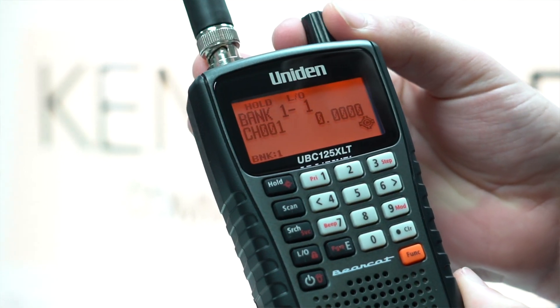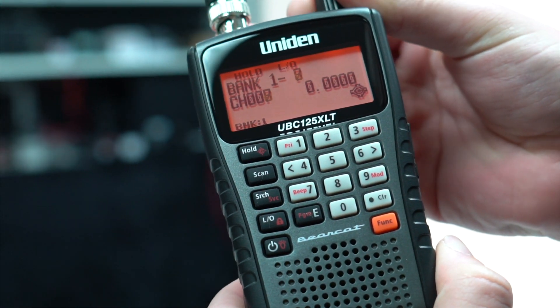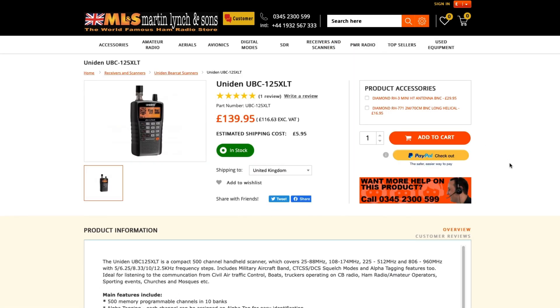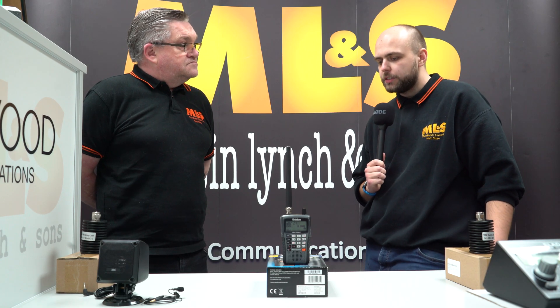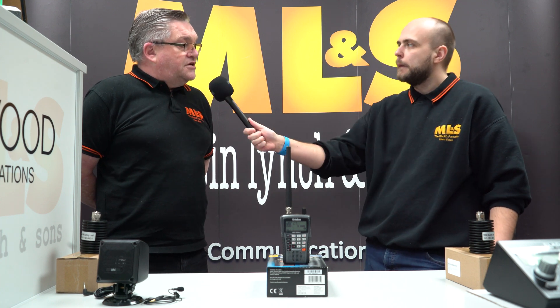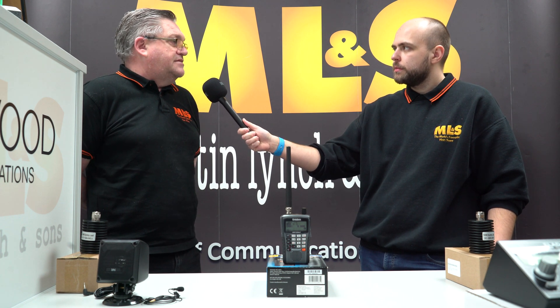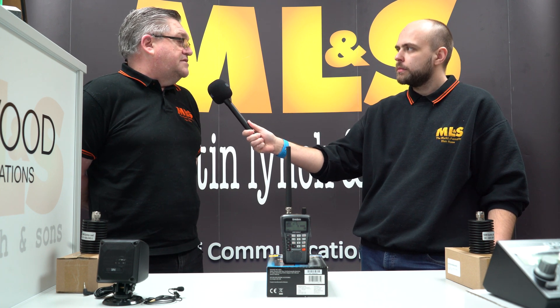Because it's a nice compact handheld — it covers 25 megahertz and up. On our website you'll also be able to download free programming software, and inside the scanning box there is a programming lead, so you don't need to buy anything additional. Load the software, put the frequencies in you want — it's a very fast scanner, and it's got close call as well. Close call is a feature we only really see on Uniden. If you're in an area with transmitters — anyone walking past you using a handheld or mobile radio — the scanner will lock onto that frequency, and if it's not encrypted, you'll be able to listen to what they're saying.